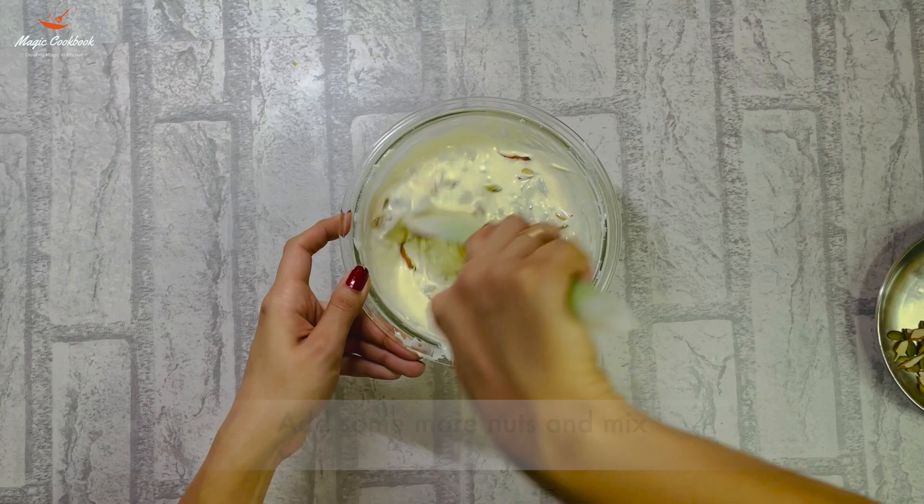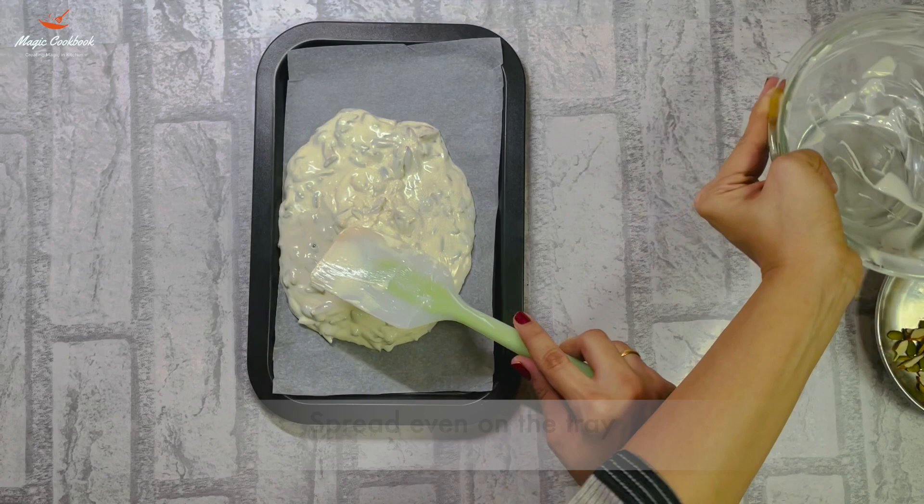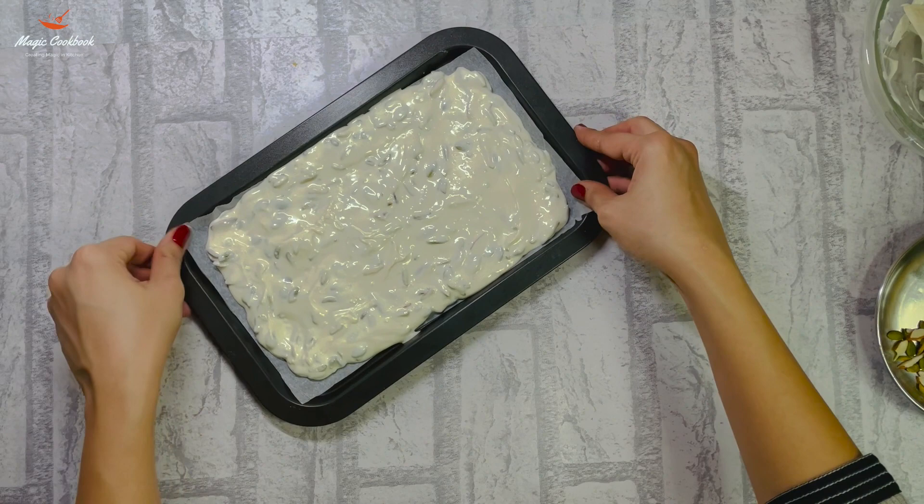Take a tray lined with butter paper, then pour the white chocolate with nuts on it. Spread it evenly and don't make it too thick. Tap the tray so that the air bubbles will go.